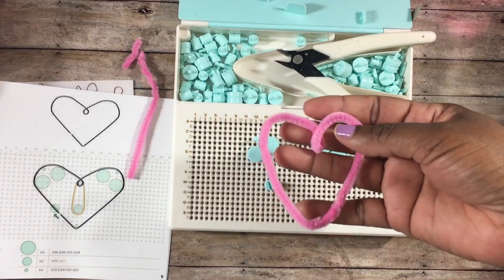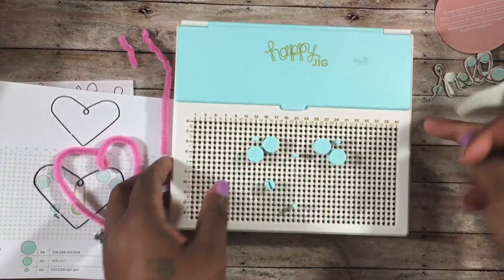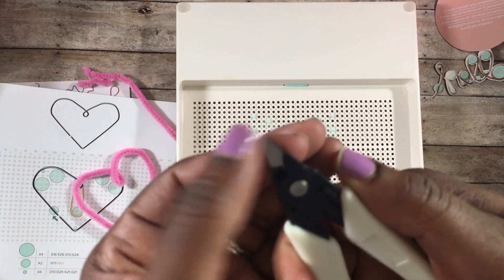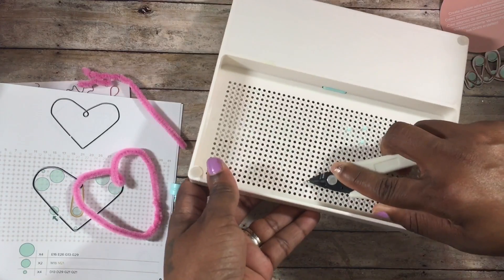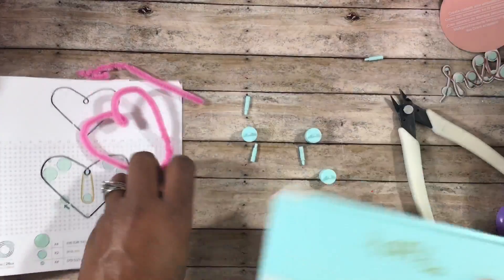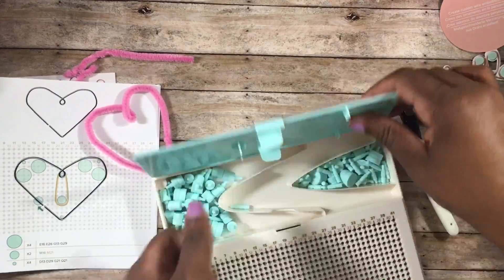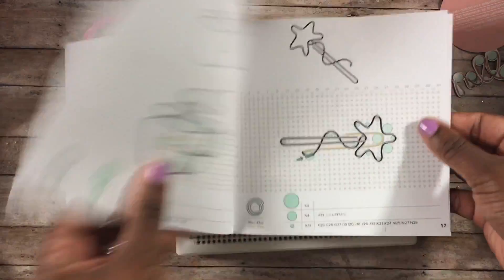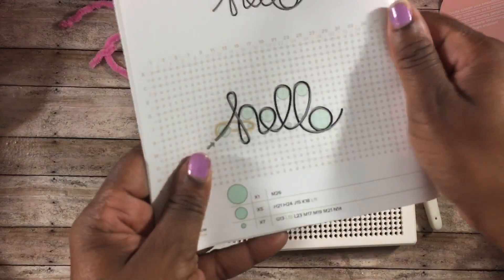I'm going to come back and show you how to make the word 'hello,' but first let me show you how to get the pegs out. You turn the Happy Jig over and use the closed back of the pliers to push the pegs out, because sometimes they're very tight and don't just pull out. Using the back of the pliers, you can just pop them out easily and then put them all back into the little storage area on top of the Happy Jig.